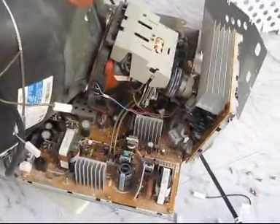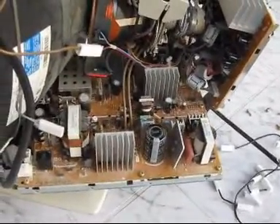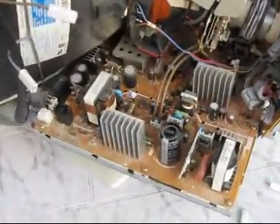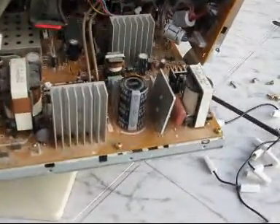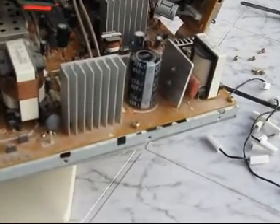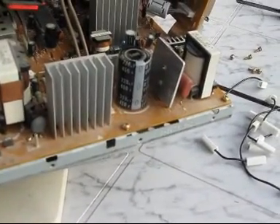Here I took off the inner cover, the metal sheet, and there are some components inside that can be good for later reuse. For example, this capacitor here — it's the main capacitor, the primary capacitor, rated at 450 volts and 220 microfarad.